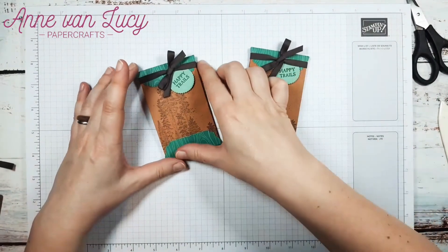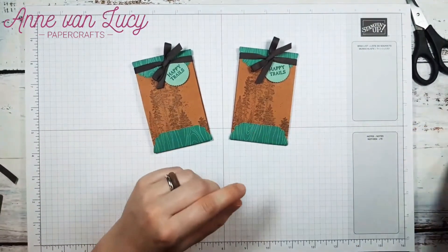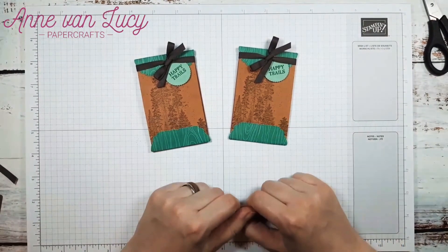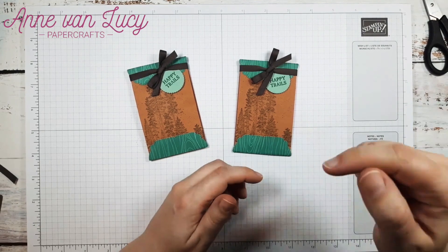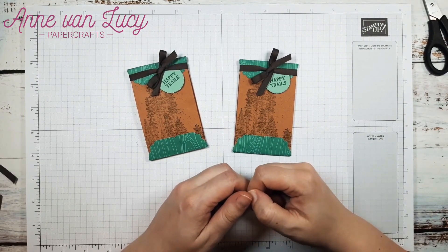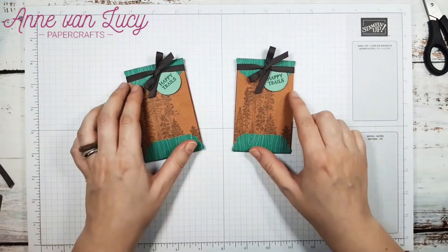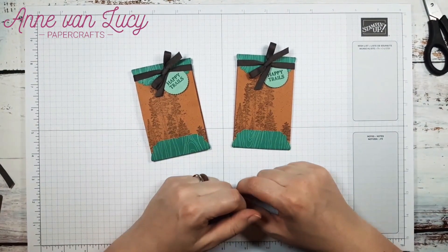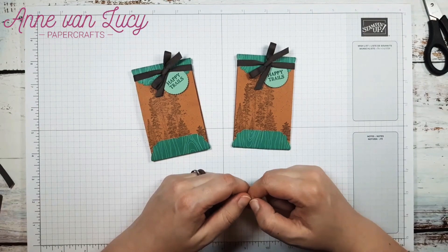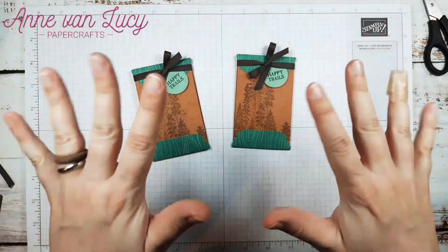And that's my little idea for today's Thursday treat. I hope you enjoyed this video. If you like, just hit the subscribe button for my YouTube channel — I would really appreciate it. If you have any questions about this project, just leave me a comment below. Happy stamping! Bye bye.